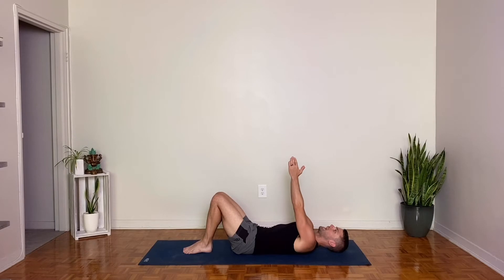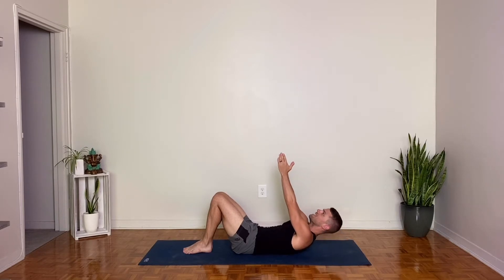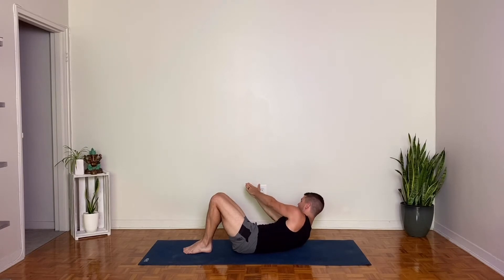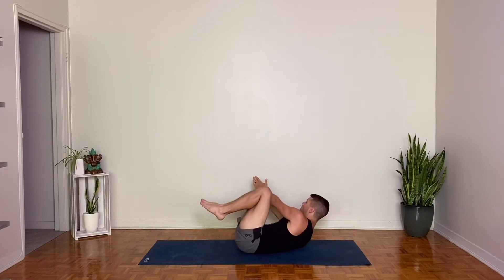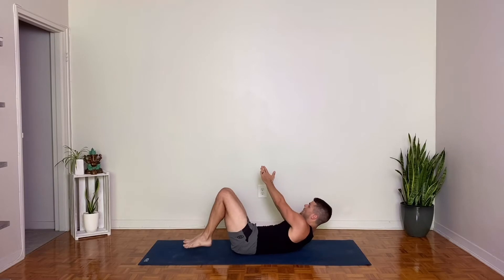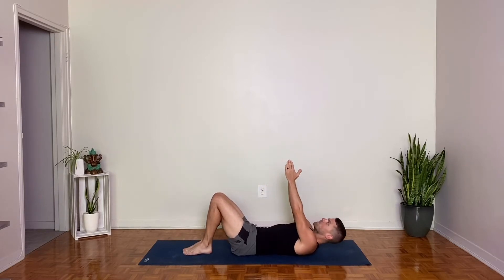Reach your fingertips higher, keep the back of the head down for now. Feel that shoulder blade protraction. Then lift the head and the chest and the shoulders as well. Now let's twist to the right, reaching the fingertips on the right diagonal. Pause and breathe. Now lift your feet and squeeze your thighs up towards your arms. You can let the tailbone lift and round up slightly here. One more breath. Feet back down. Untwist, and then release the shoulders and the head down. Keep the hands where they are.